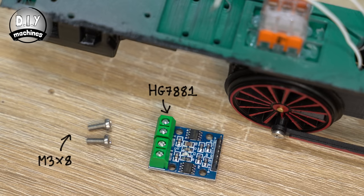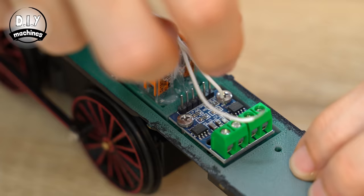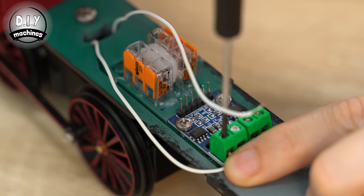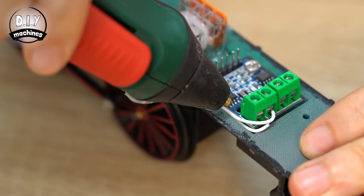This adds some more electronics to our project, starting with the motor driver. The driver board is fixed into position on the train's base with at least two of your M3x8 bolts. The two wires from our drive motor can then be connected to the screw terminals marked as Motor A. If later you find the train drives in the wrong direction, just switch these two wires over. This pair of cables can be stored away tidily in the little groove and held in place with a smidge of hot glue.